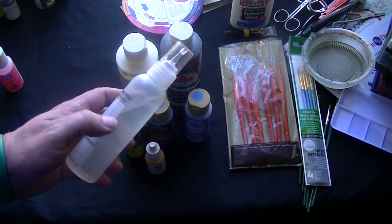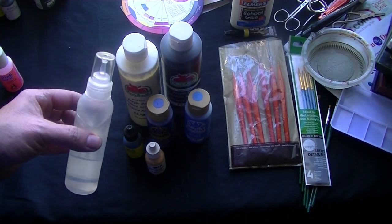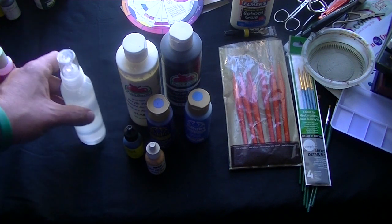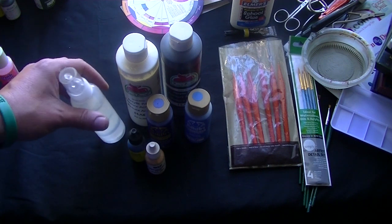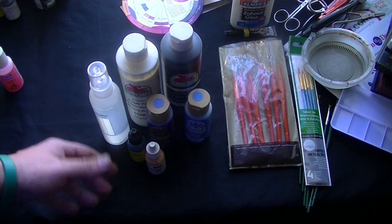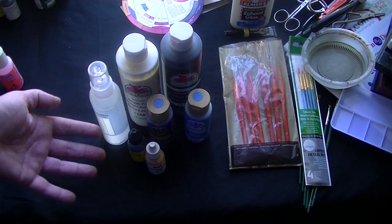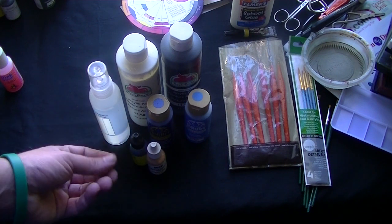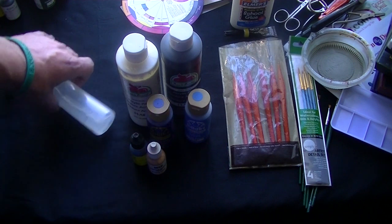I also recommend having a little squeeze bottle of distilled water, or tap water if you must, or airbrush thinner, because then you can squeeze just a little bit into your paint, mix it, and get the consistency that you're looking for. A lot of times the paint consistency depends on whether you're trying to lay down a base color, a highlight, some shadowing, or a wash. When you're dry brushing, you don't want your paints to be very thin and watery because they're going to spread in the areas that you don't want them to.